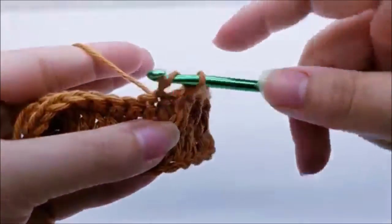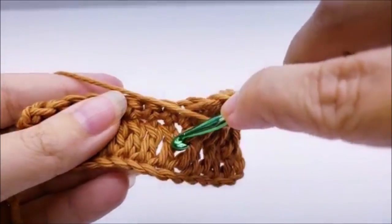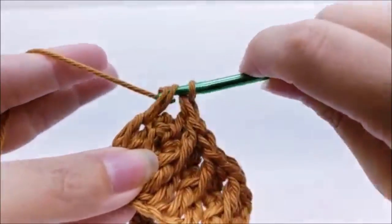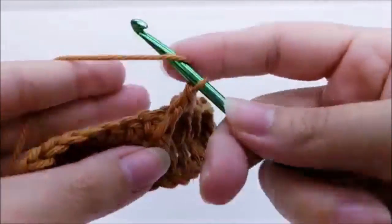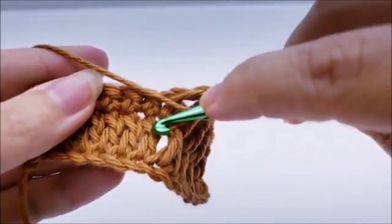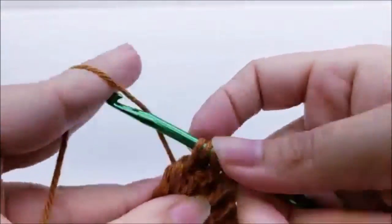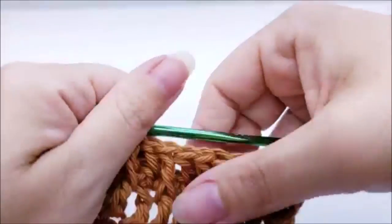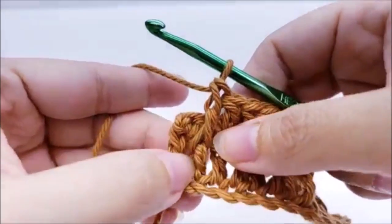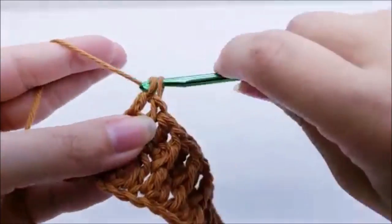Continue that double crochet, front post double crochet repeat to the end of the row. End by double crocheting into the last stitch — you should still have 49 stitches. For row four, chain one and turn — it's just a repeat of row two: one single crochet into the very first stitch and then one single crochet in every stitch across until you get to the end. You should still have 49 stitches.